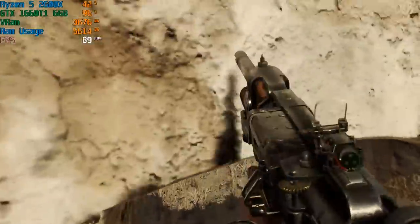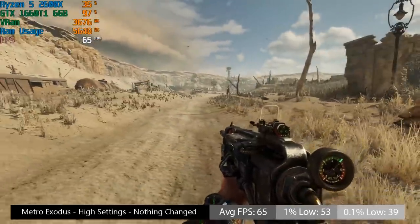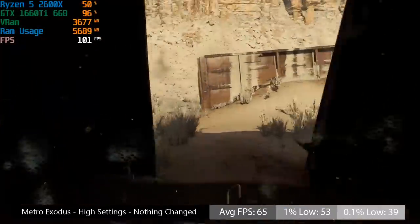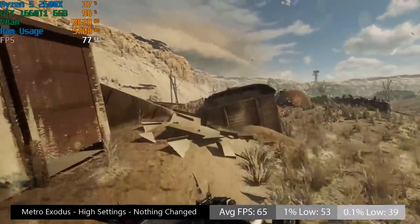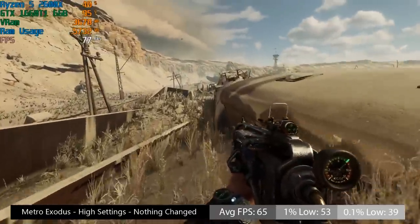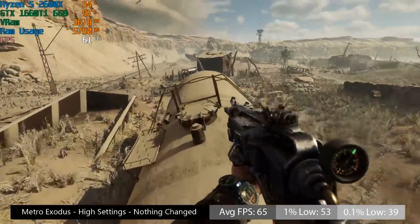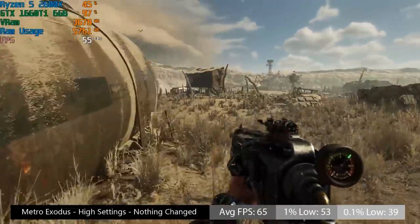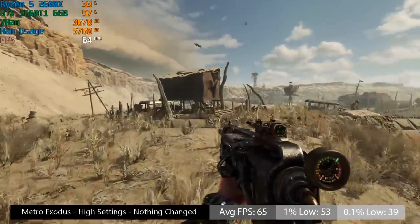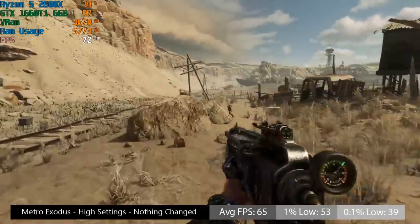Metro Exodus, probably one of the best looking games out right now, achieved 65 FPS on average with the high settings, with pretty decent percentile numbers on screen as well. Metro Exodus displays some very rapid changes in frame rate — one moment you may see 90 FPS and the next you might see 45. Don't be surprised if you see significantly different results depending on what level you are playing.